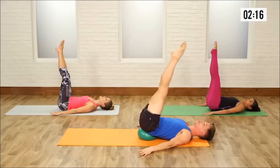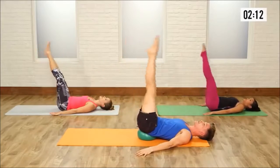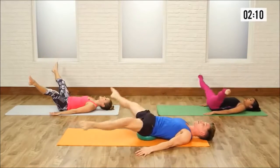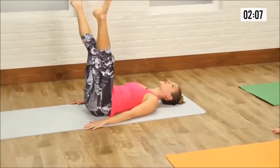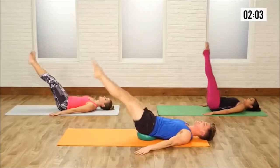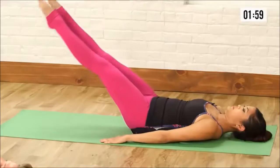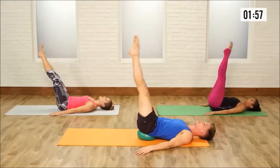Now this is kind of fun — open those legs up, take it down, circle it out, glue it together. Really stretching the insides of those hips, letting those inner thighs do some work as they open up. Now let's reverse it — out, around, and up. Down, circle it out, glue it together. Last one.